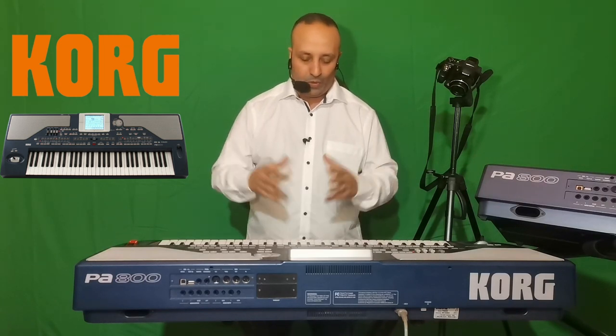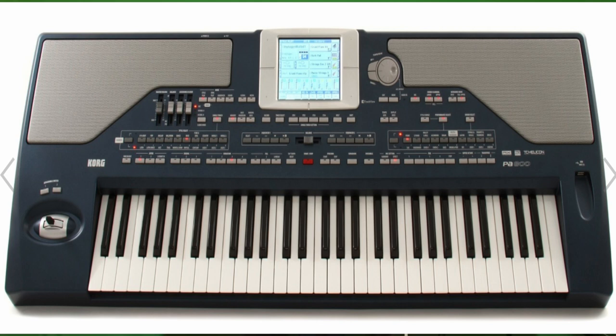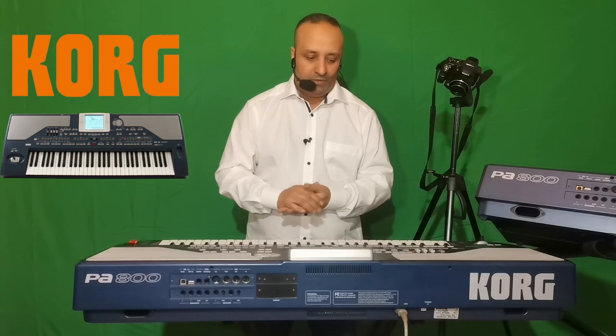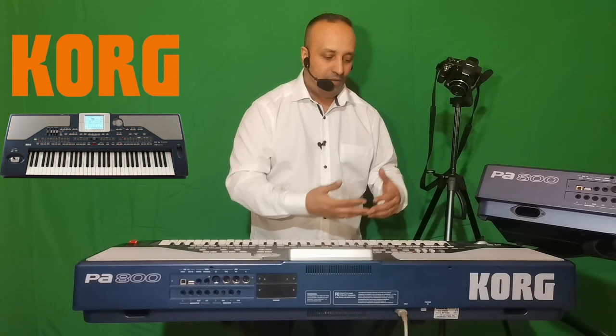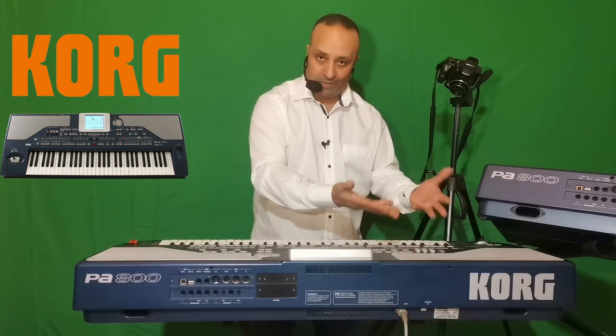Le Korg PA800 est un des modèles des claviers arrangeurs de chez Korg. Ce clavier est sorti en 2008 et il y a eu plusieurs variations. Aujourd'hui, on va parler sur la version standard du Korg PA800 version 2008. Sur ce clavier, on a un arrangeur, c'est-à-dire un mécanisme avec lequel on va composer une rythmique personnalisée.